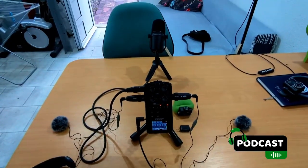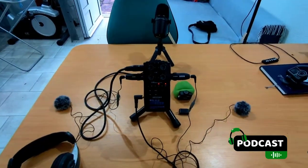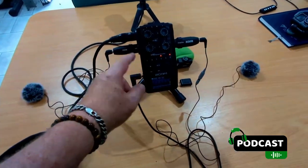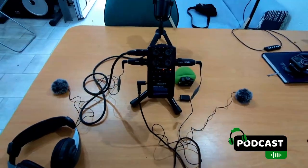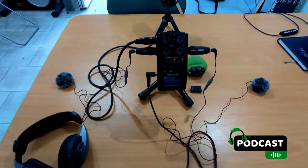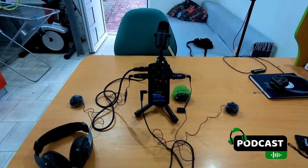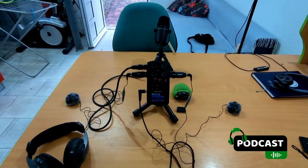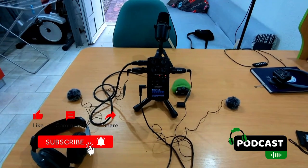I'm thinking of getting another MV7 as well, so I can go out on site with two main mics and two for guests. This can also go without the Shure — just two lavaliers and without the stand — and I can actually do a walk and talk. For example, I could go out with a tour guide and get everything in brilliant audio quality. It might not look the prettiest, but I think it's going to work and we'll do some experimentation soon. Thank you.